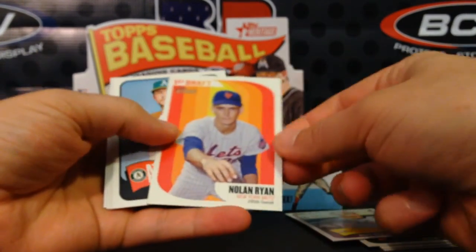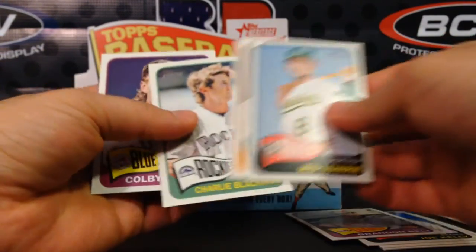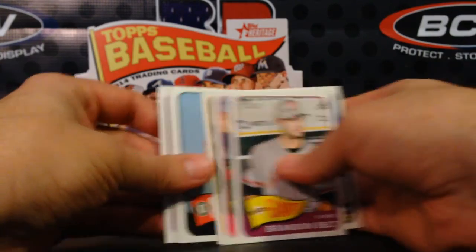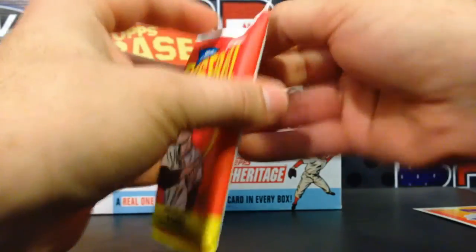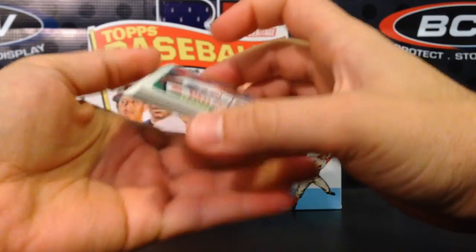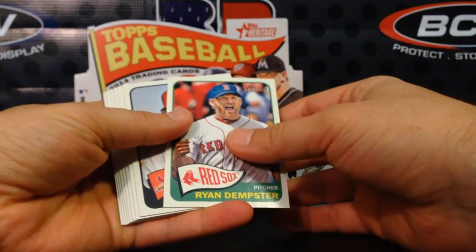The most popular thing about this — for set builders — is that it's a really tough set to complete because you're going to have a lot of variations and short print parallels. There are 500 total cards in the set, plus 75 short prints. They've got a lot of different types of short prints: action variations, logo variations, errors, and throwback uniforms, all of which come at completely different odds.